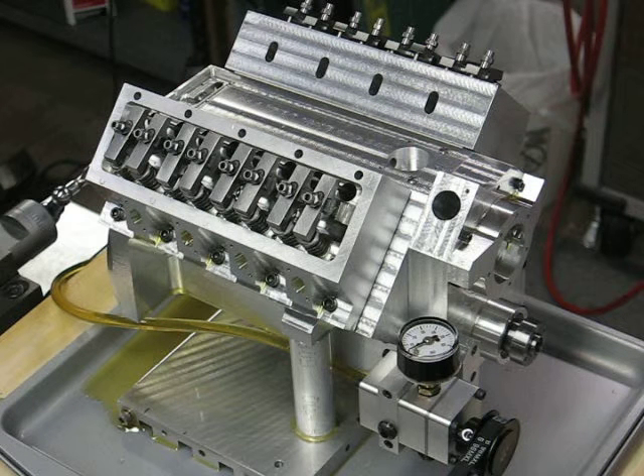I've got an oil pan installed for this test run, but I do have a catch basin that returns the oil to the oil pump. The pressure is set to 30 psi, and I'm running room temperature oil.